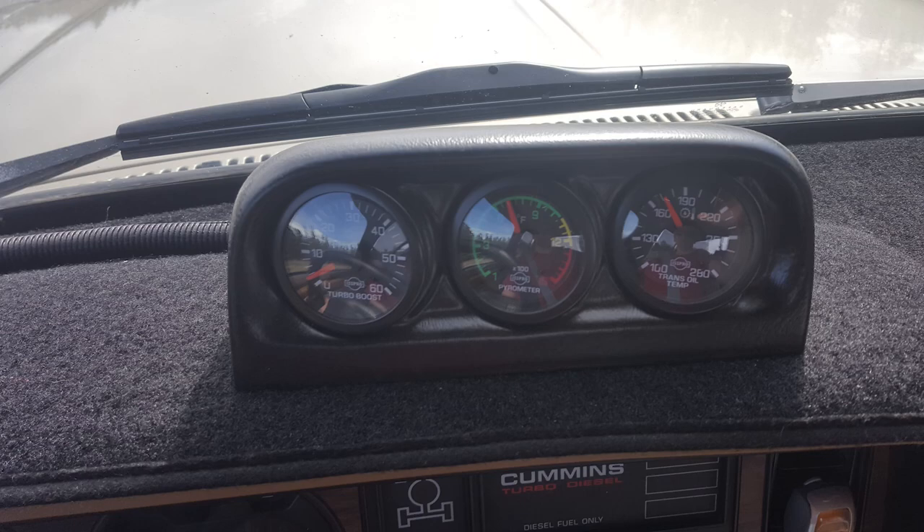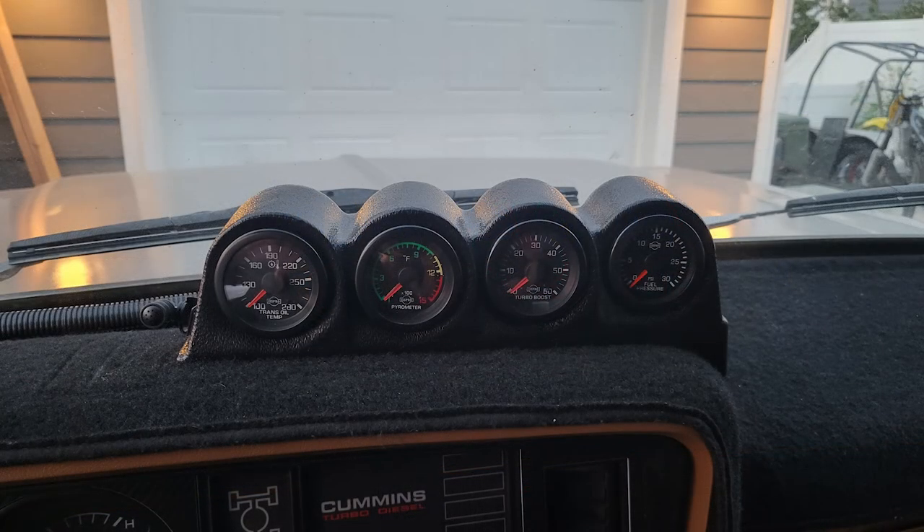What's up guys? Welcome back to The Decent Garage. In today's video we're going to be installing a fuel pressure gauge on the OG Crew Cab and changing out the gauge pod from a three gauge dash mount to a four gauge dash mount.